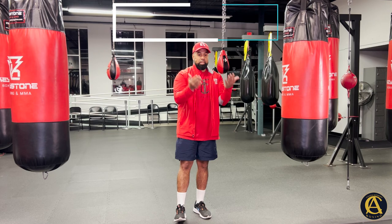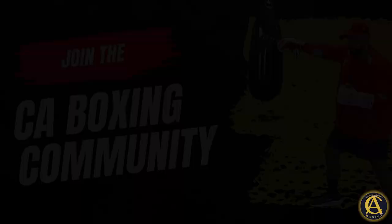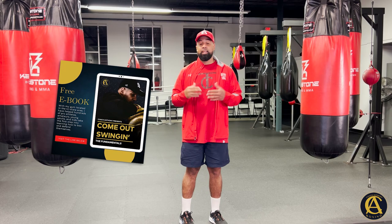Go to the website CoachAnthonyBoxing.com — if you get a course or anything off my website, I'm still giving you access to the CA Boxing Community. All the questions you ask, I'm answering them there. Also, for anybody who doesn't have it, I've got the free ebook — you can find it in the link in the description or on the main page of CoachAnthonyBoxing.com. It's an in-depth ebook I could literally be selling, but it's absolutely free. Start your boxing journey there.